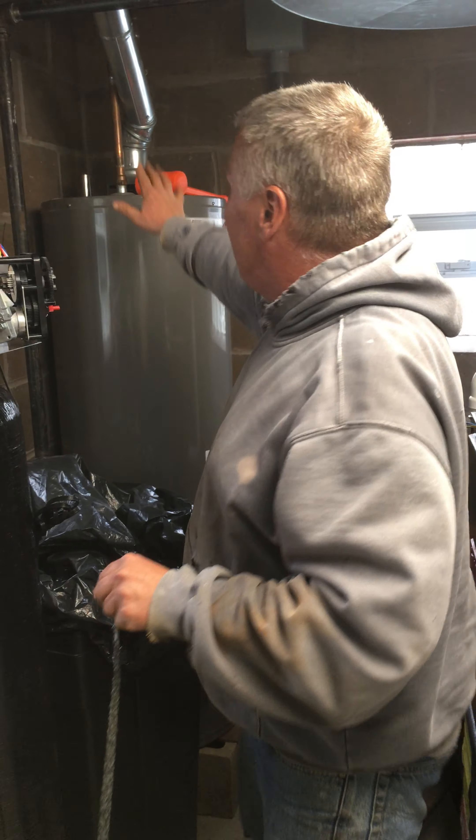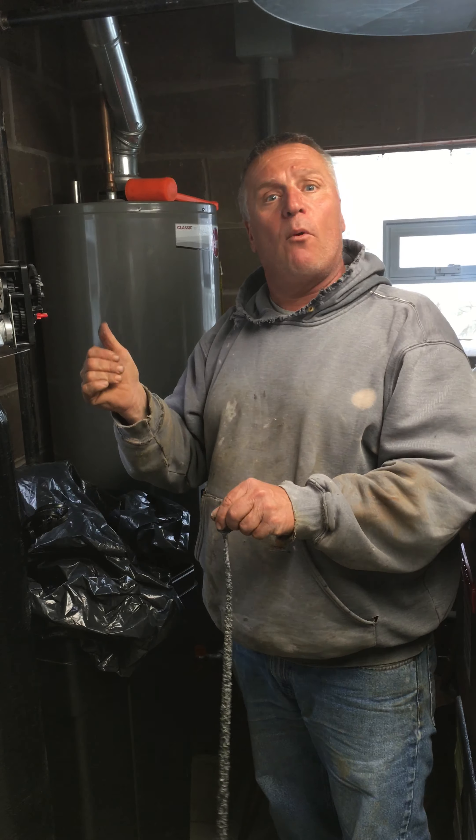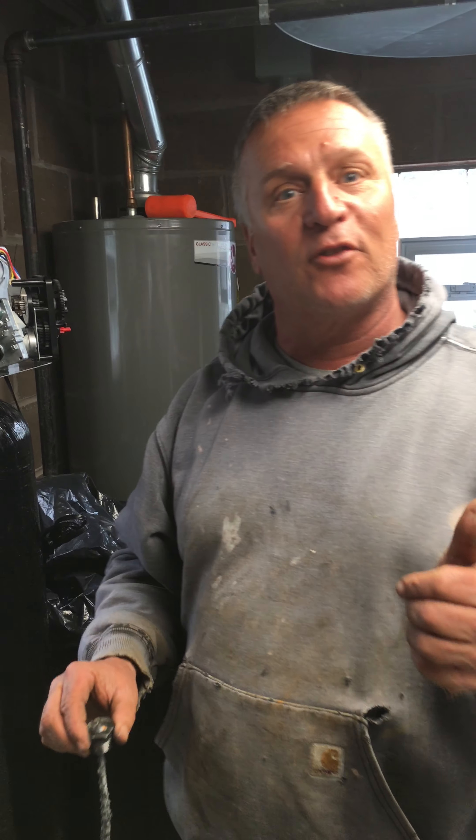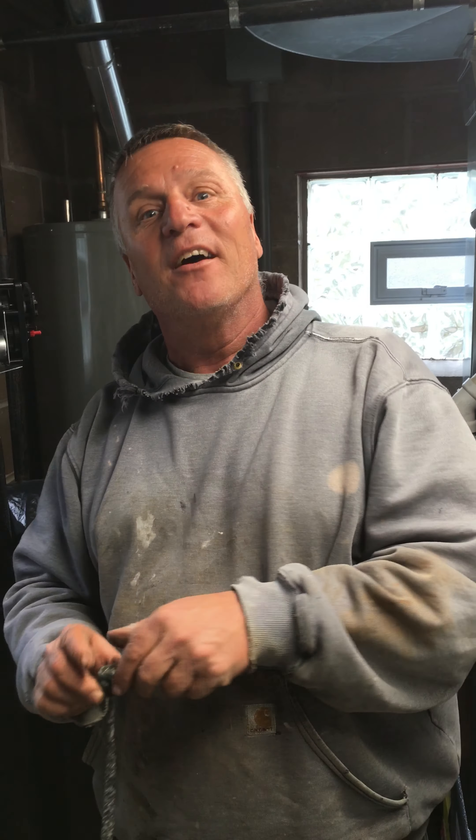So remove the anode from the hot water tank — every hot water tank has one. Anything we can do at Aqua Solutions to help you out, give us a call at 724-504-6900. Thanks guys.